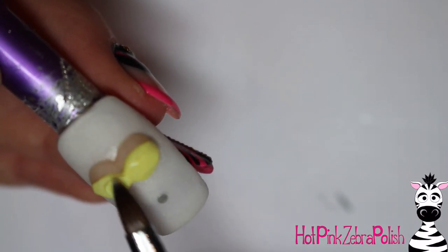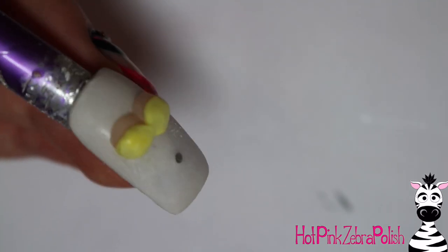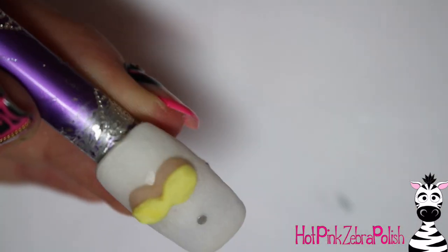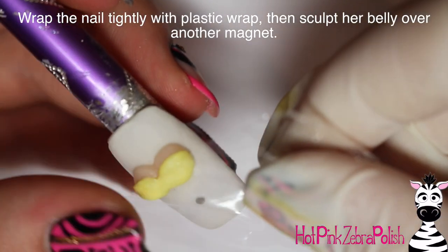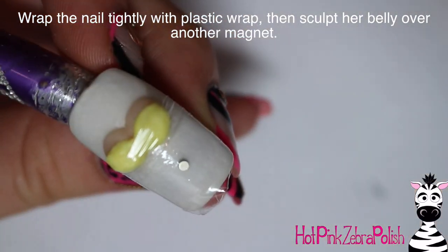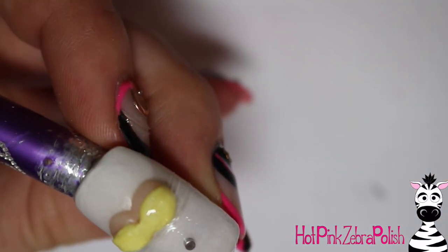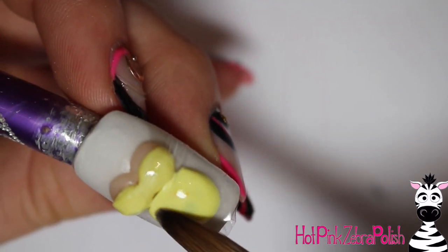The only 3D aspect actually on the nail itself is the chest. I started with just the two boobs with cover pink acrylic, then added the top part of the dress — just the neckline and the area covering the important parts — with yellow acrylic. I went with yellow because it's pretty gender neutral. The gender-neutral color options are yellow, green, or gray.